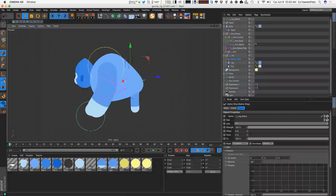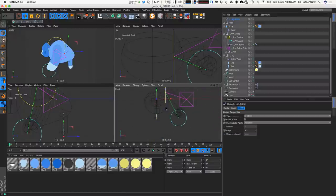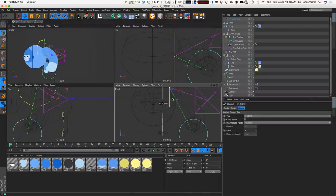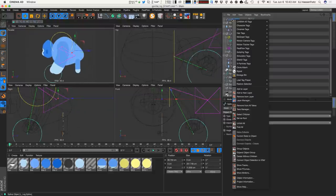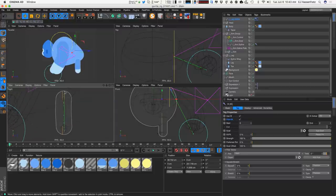In the parallel view, the leg is pointing the wrong direction just like the arm, so we adjust the axis to negative Y. The toe is also pointing the wrong way, so we adjust the banking to negative 90 — that looks good. Because of where we placed the spline it's in the center of the body, so we need to move the spline to the left side. Then right-click the leg spline, go to character tags, IK, and enable point IK. We have three points: starts at 0, goes to 2, and the green line shows that connection.